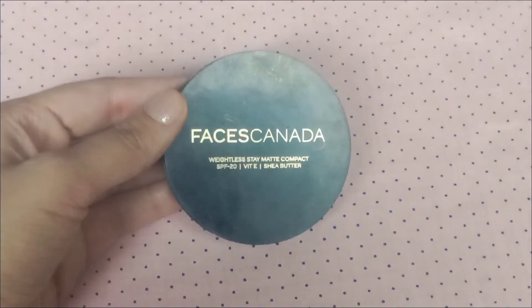I will also apply it to my eyelids with dabbing motions to give a good base. Then I will blend it with the beauty blender. After that, I will use Faces Canada Compact Powder.